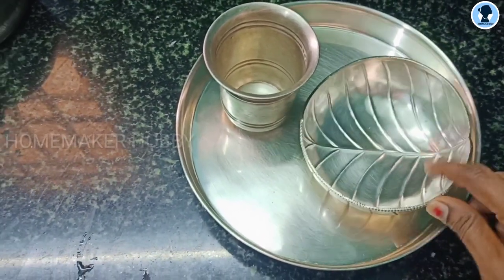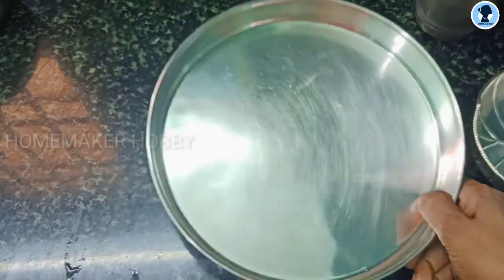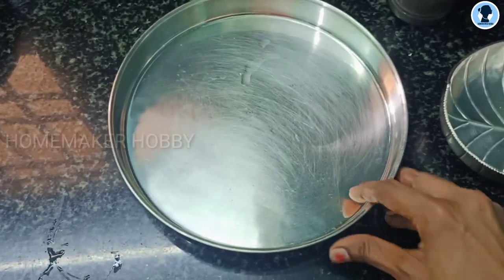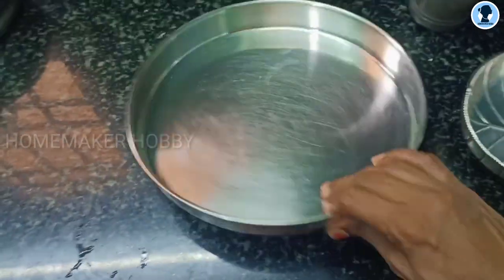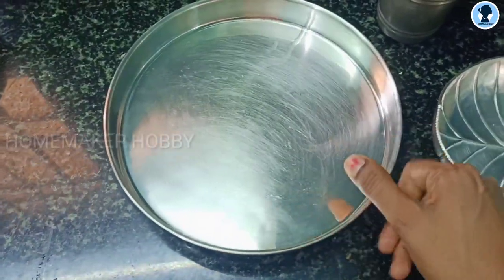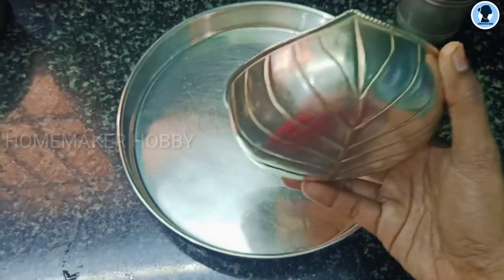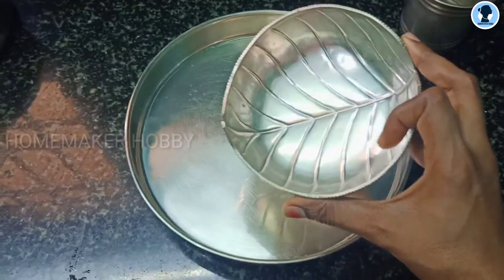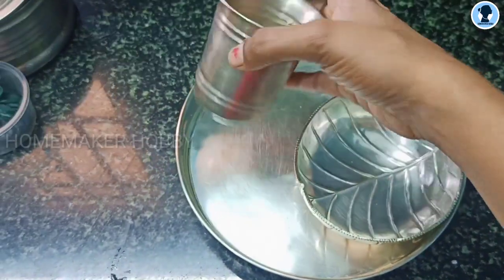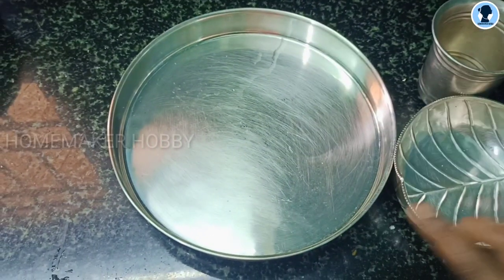Now we have breakfast and we are ready. We have a silver plate and bowl. This plate will be present for the birthday party. The weight is about 1.5 kg and the price is around 19,000. If you have any questions, please check the link in the description box. This is a gift for the party.